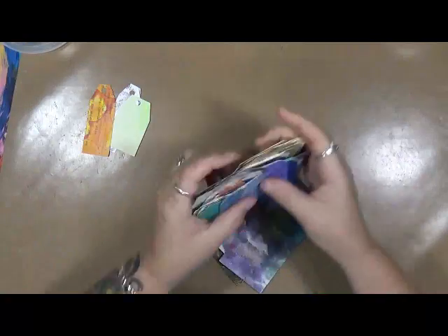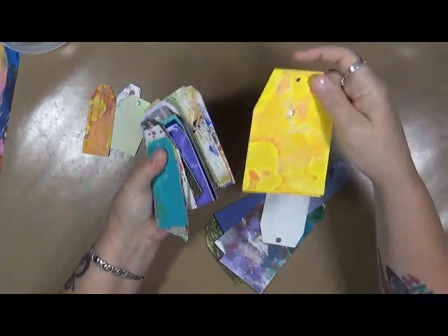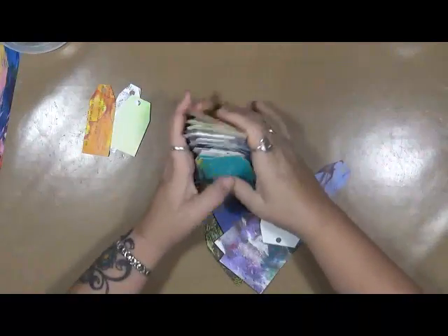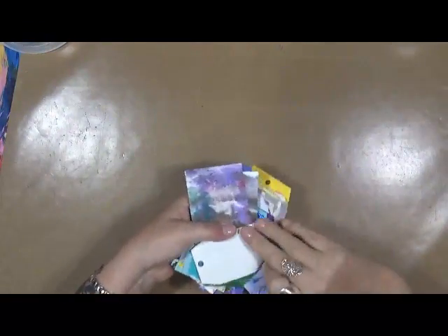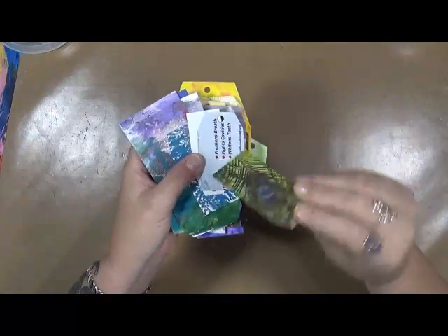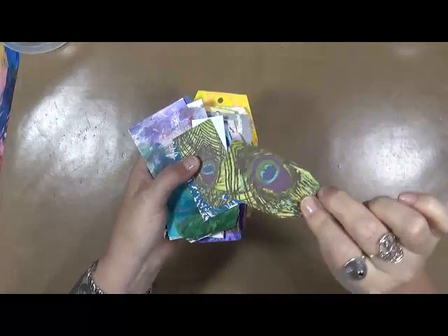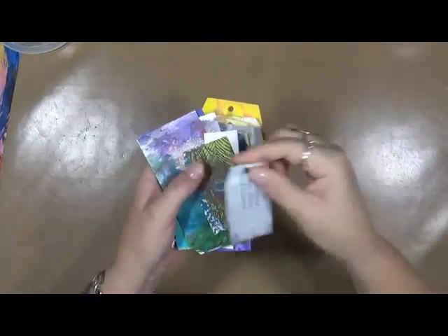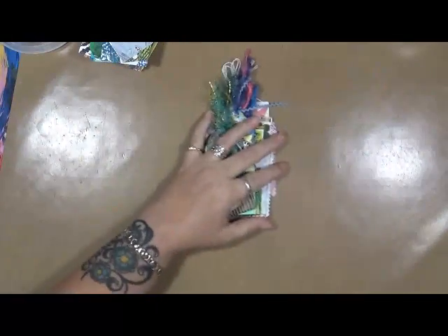These actually go in my tag box — see, some of them are bigger, a bunch of small ones. Then what I did — oh look, that's a toothpaste box! Apparently I had covered it in paper at one point with a peacock paper. And this is what I got from them.